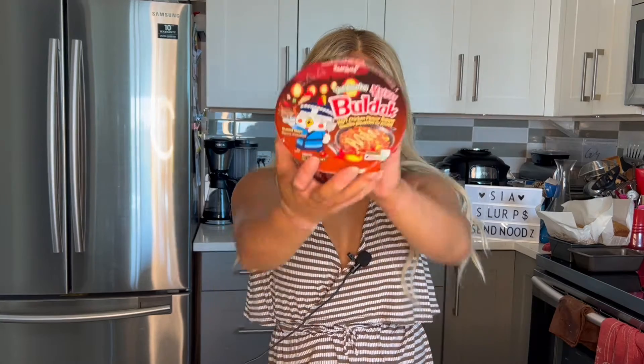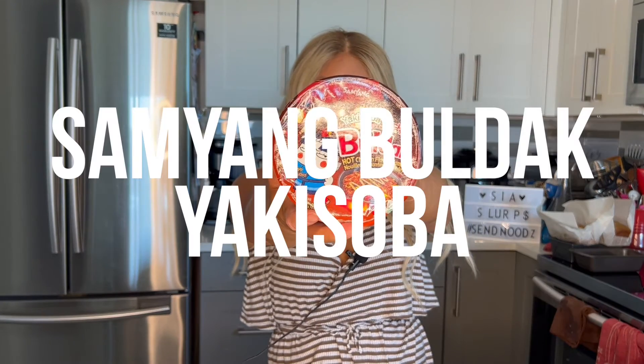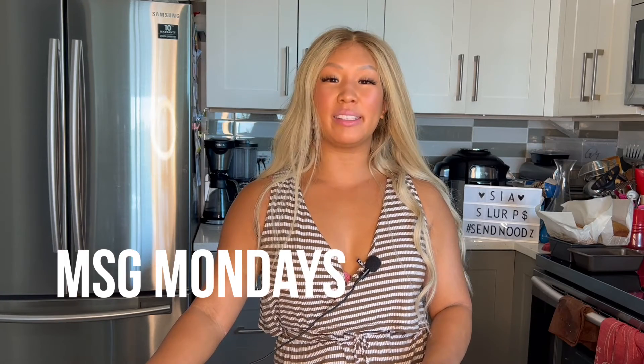Let's try Samyang Buldak Yakisoba noodles! Welcome back to CS Slurps MSU Mondays. I'm back — sorry for the hiatus on videos. I got married and did some wonderful things on the honeymoon, and now I'm back eating noodles. My husband picked up these right before he left and didn't have time to film, so I'm super excited to try these Yakisoba style noodles by Samyang Buldak. So enough talking — let's give it a try.